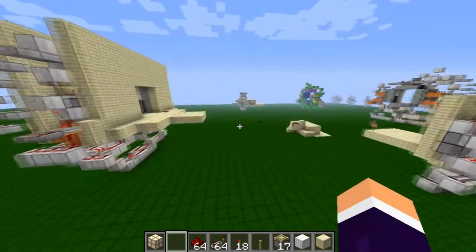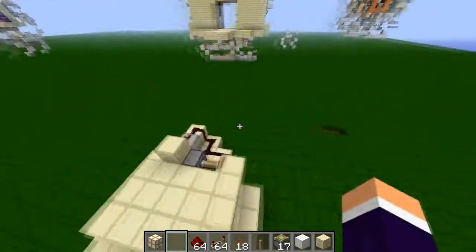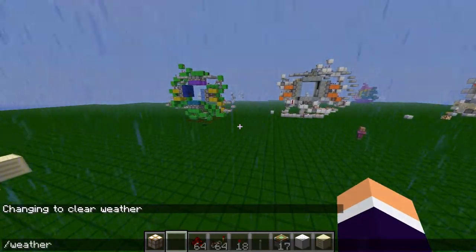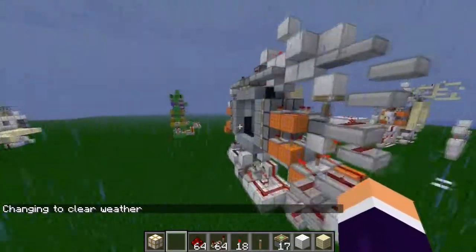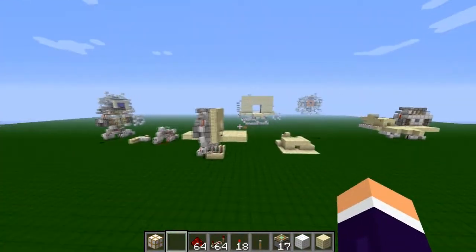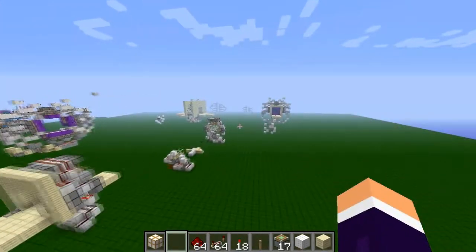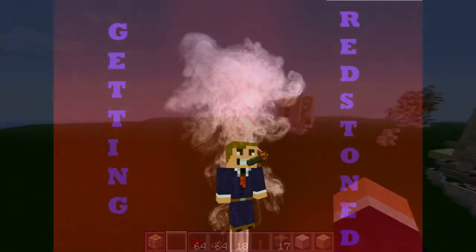I've got a complete remake of my 3x3 door — it's massively smaller than the old one, which was just huge. This is in version 1.4.4, so if you're watching now it does work. I've also got a few other little inventions I'll be uploading over the coming weeks. I hope you enjoyed this video — that's it for me, thank you!